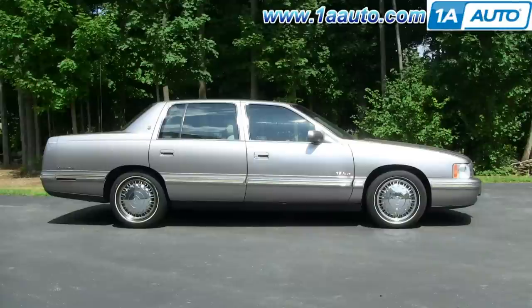In this video, we're going to show you how to remove and replace an AC or radiator cooling fan on this 1997 Cadillac DeVille — same as any 94 to 99 DeVille. The only tools you'll need are a 10 millimeter socket with a ratchet and extension, as well as Phillips and flat blade screwdrivers.